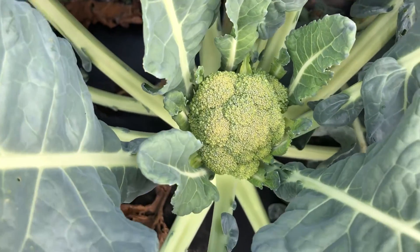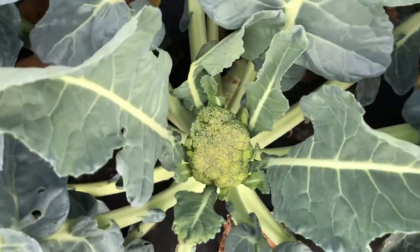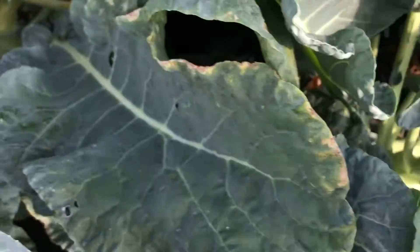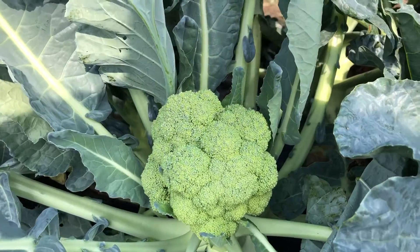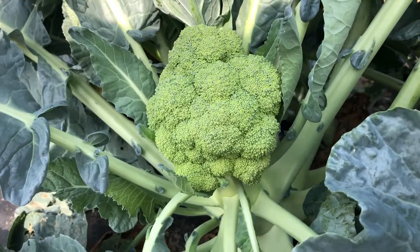Here's the head again — very small flower buds, not enlarging to make a marketable size. Durapak 16 has been a little bit later than the others, just a few days later. Again, smaller, very small bead, tending towards the yellowish.